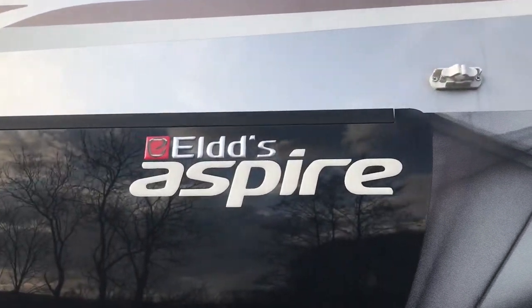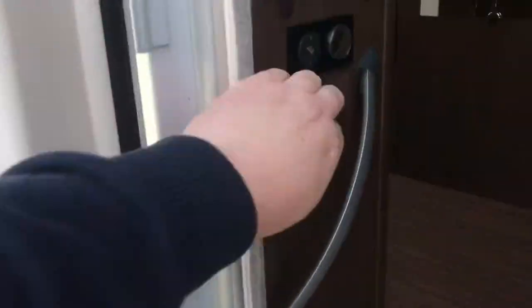215 Elders Aspire. Electric entrance step, works on the button just here.